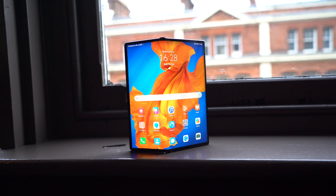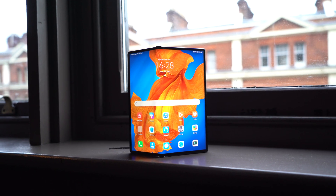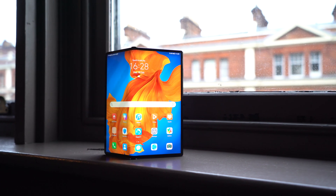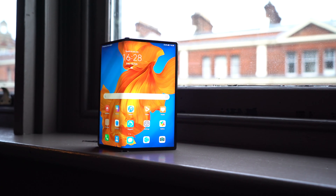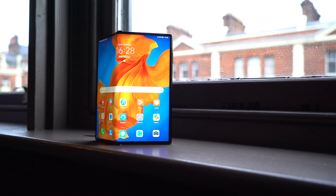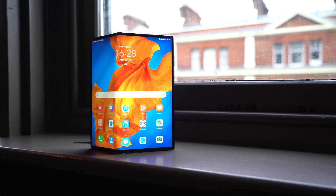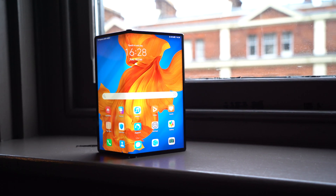For example, the Falcon hinge is now improved with over 100 components in there to give you that nice tension when opening and closing it as well. And you get that clicky sound when you open and close it, which is quite satisfying. Elsewhere, it's 5.4 millimeters thin — that's on the thinnest side. And this has got that Flying Fish cooling system in there as well.